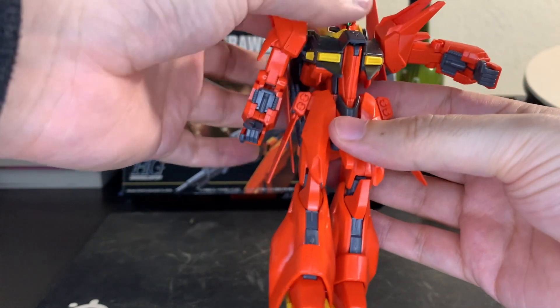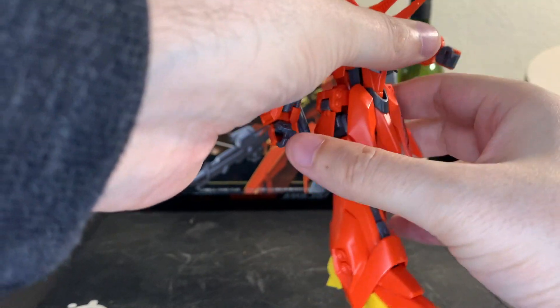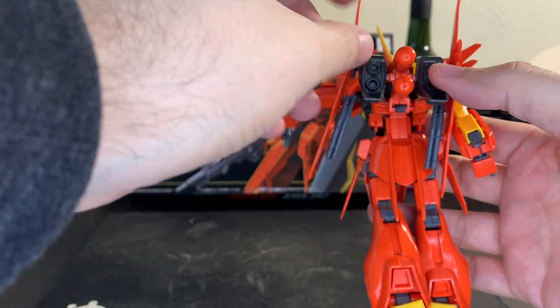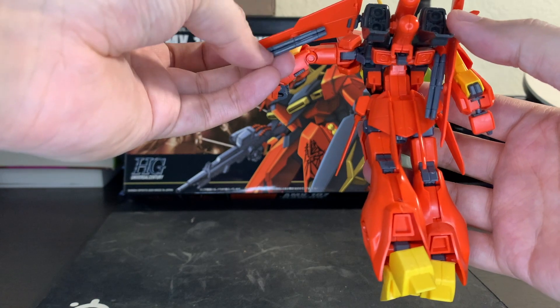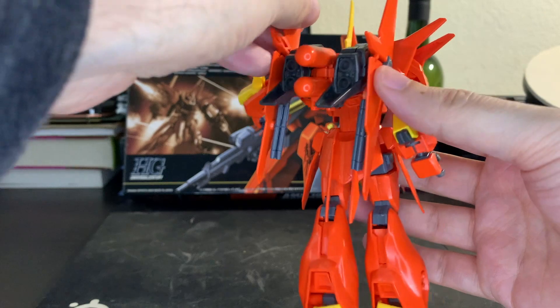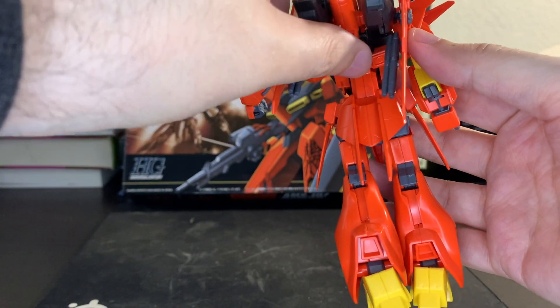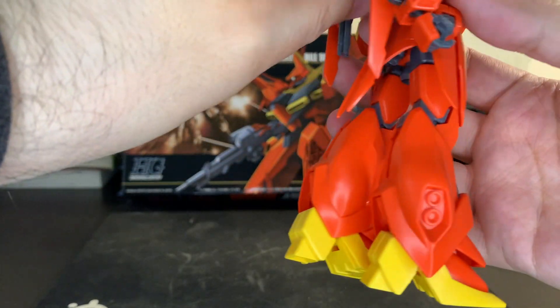The waist doesn't turn at all because that's where the connectors are that hold the top and bottom halves together. It always feels a little bit fragile to me. The wings here do move, as do the missiles attached at the bottom, so you can have them facing forward if you want them looking like they're about to launch.